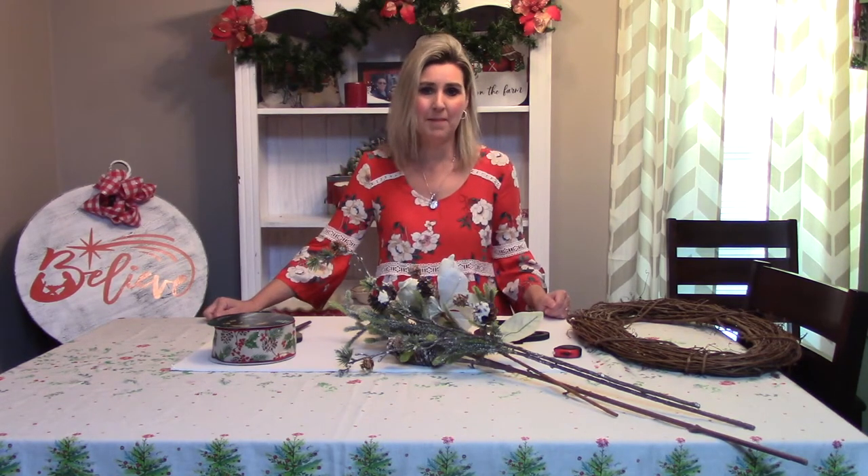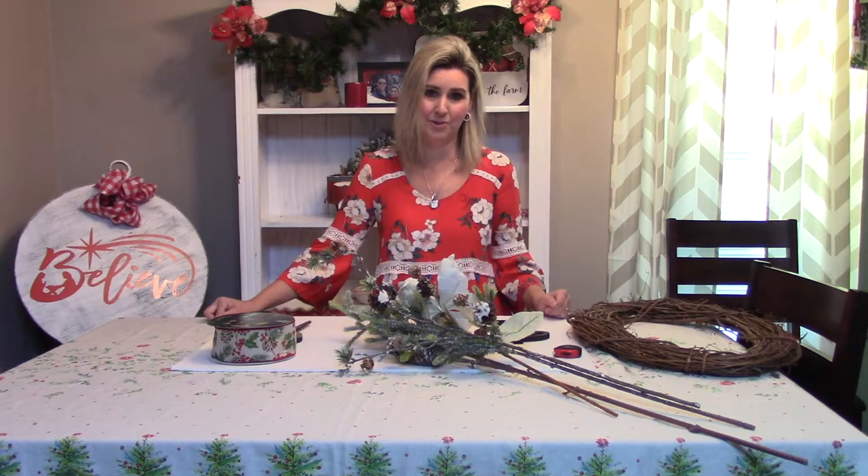Hello everyone, welcome to Southern Delight. I am Debbie and today we're going to be making a Christmas wreath for our front door.